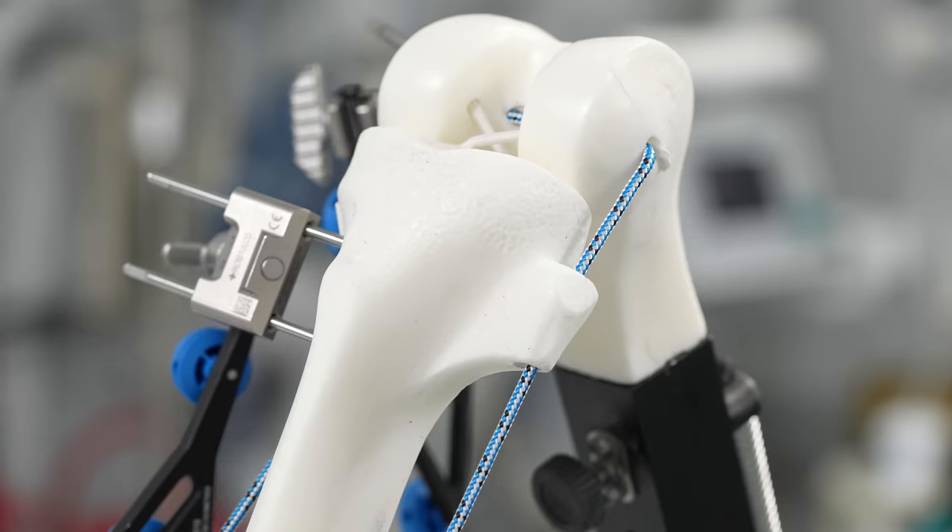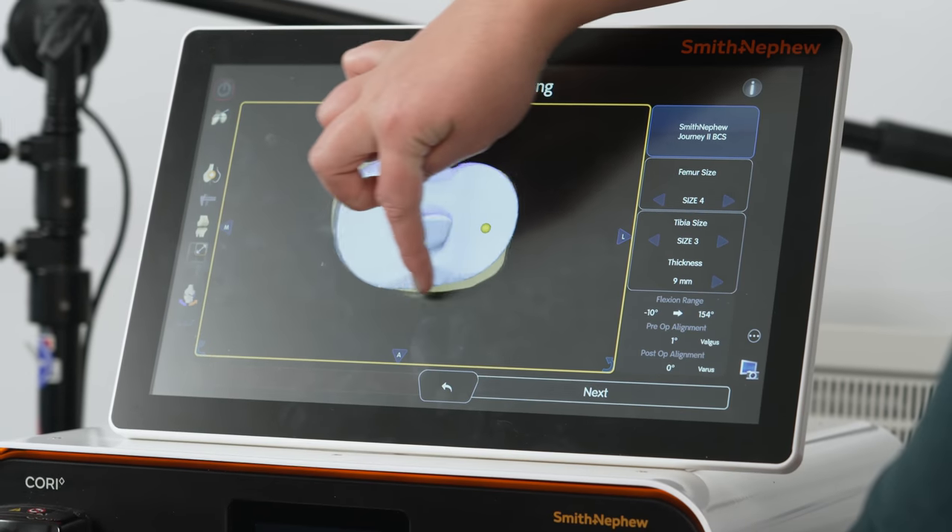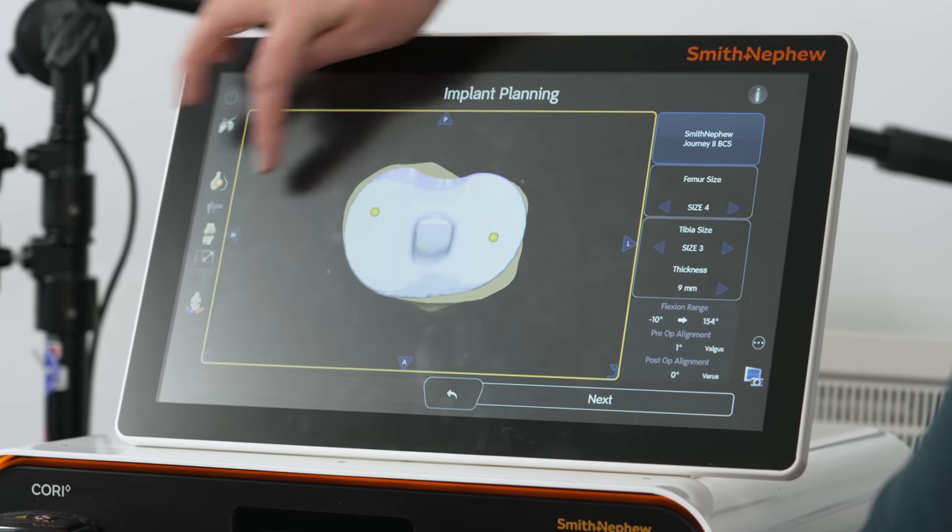With older manual total knee replacement techniques, many of those were excellent surgeries, but there were some outliers with sub-optimal positioning of components because you're using metal rods, pins, jigs, and older style techniques. With the Cori, we're able to precisely remove exactly the bone that we want, apply the cutting guide to remove bone exactly the way we want, and confirm it with the robotic system at the time of surgery.